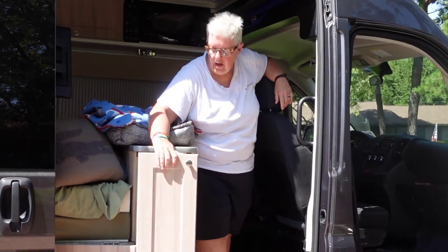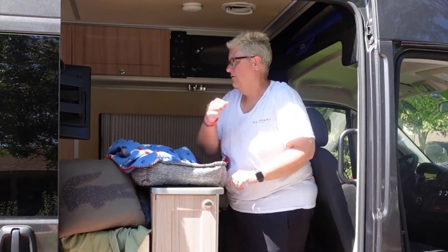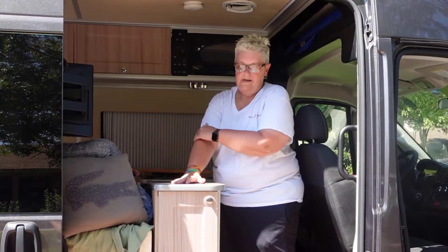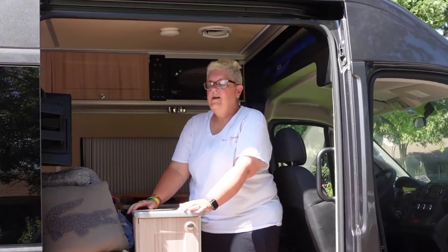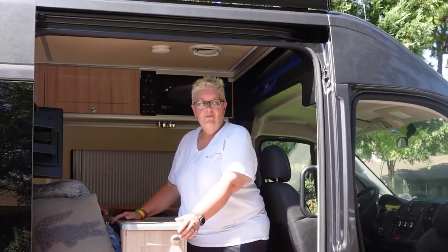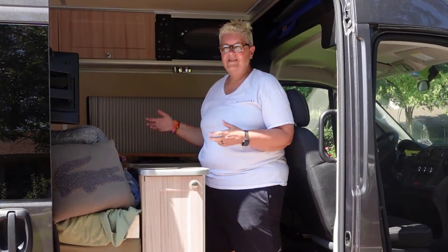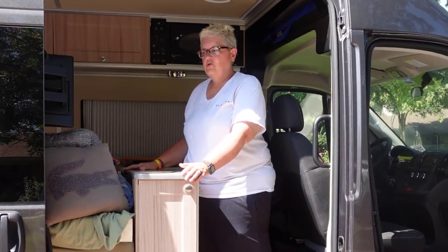This model of Hymer van is great for two people because you have the two permanent beds, so all the linens just go right on the bed and stay there — no making the bed in and out. It's very similar to a Travato K or any floor plan like that. When you get into factory-built vans, they can only make so many different floor plans, so this is very similar to a Travato K.